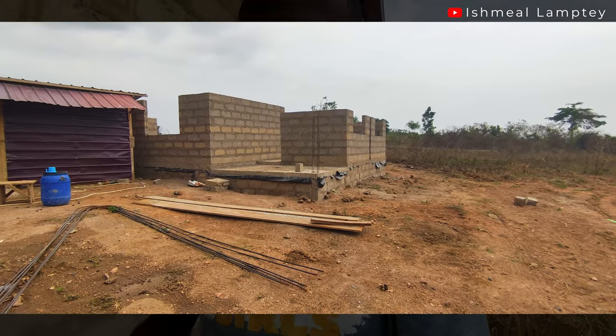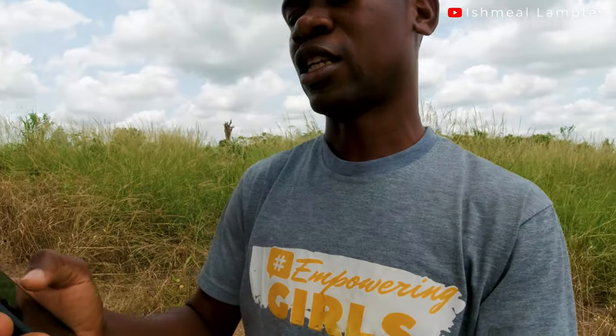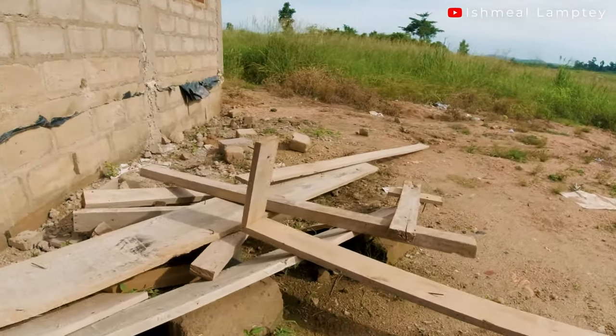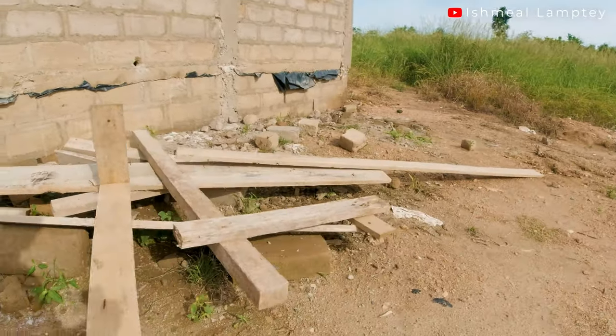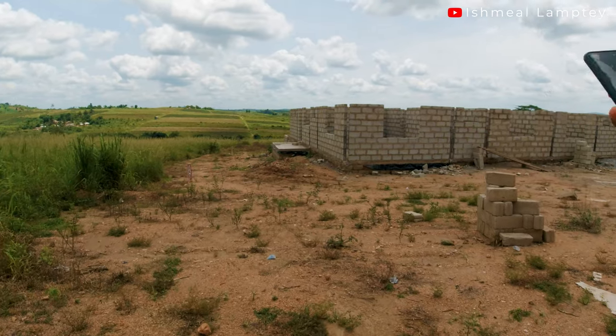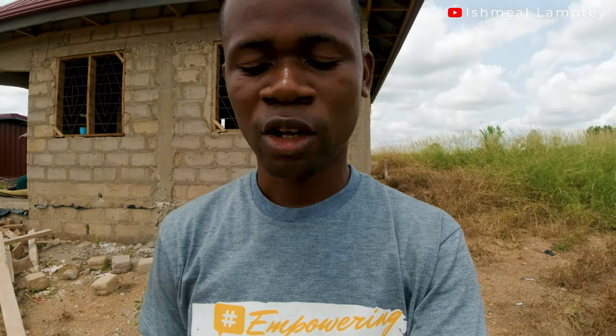For the iron rods in the pillars, we used 12 millimeters because this is not a story building — there's no need to use 16 millimeters. After that, we also had to get some wood to do the concrete formwork. The good thing is, because this building is being done in stages, some of the wood that was already bought was reused for this project, so we didn't have to buy any additional wood.